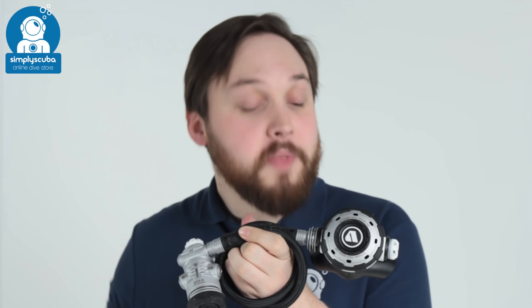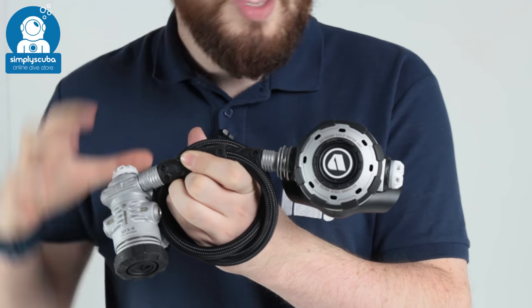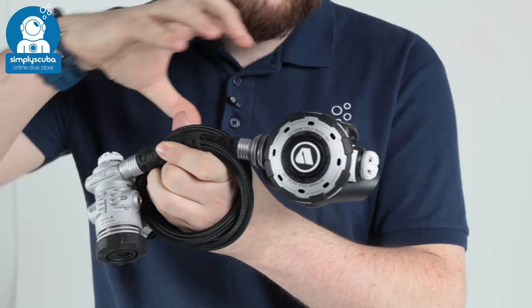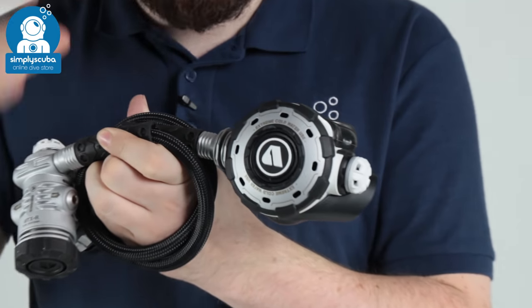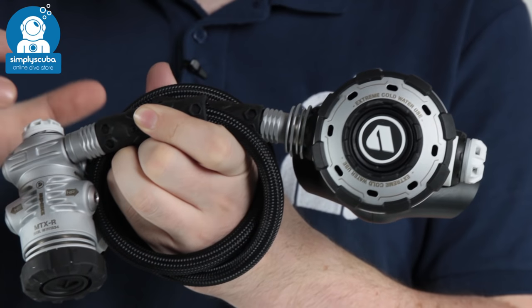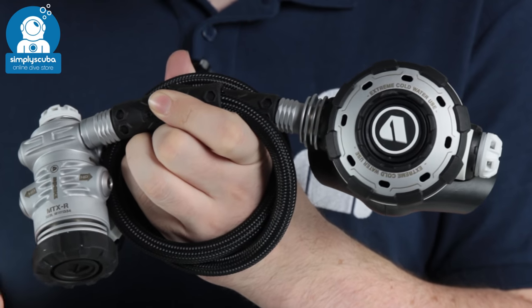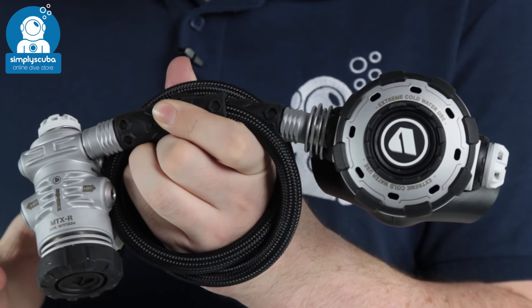Welcome to Simply Scuba. Here we have the Apex MTXR Regulator. This is a civilian version of the military MTX regulator. The only real difference is it's been given a face change — it's white instead of black — but it's still built to the same US Navy experimental dive testing standards, down to near freezing and around 60 meters. So a very reliable, tough, rugged regulator.